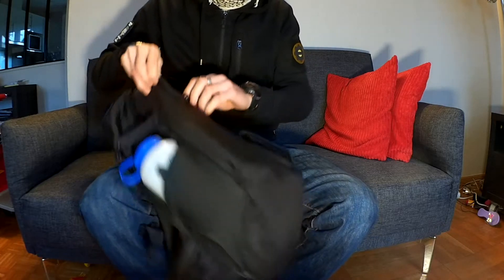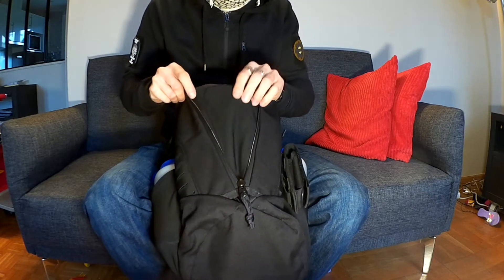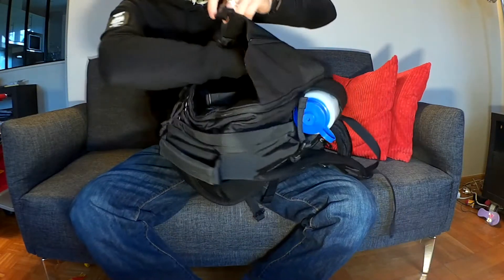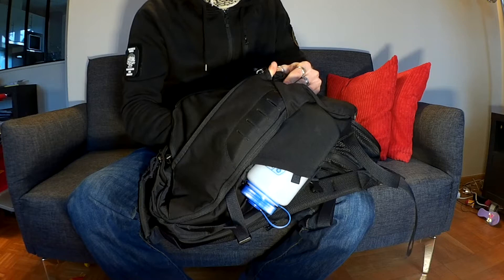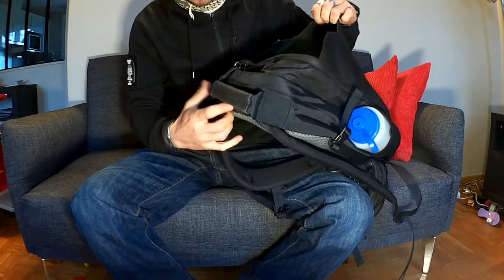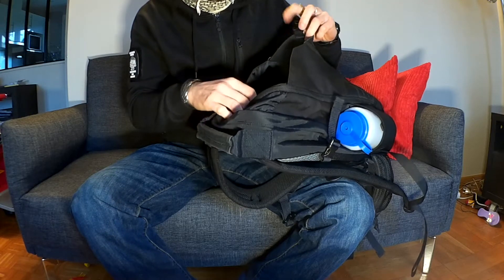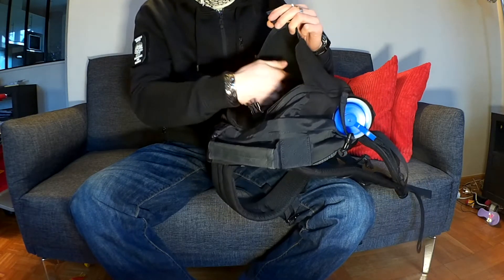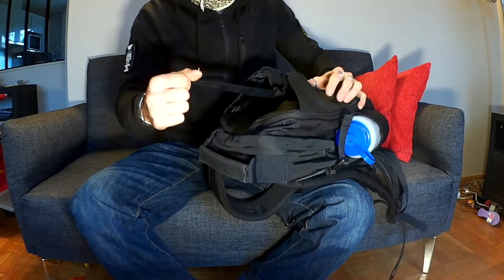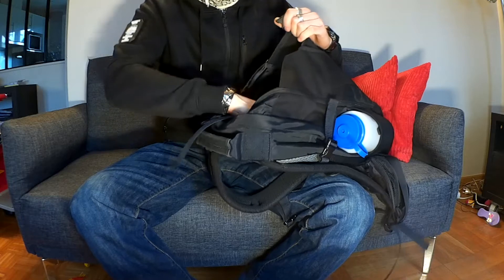Vous avez ensuite en façade une ouverture qui s'élargit, avec une matière un peu plus fine. Au bout, il y a une évacuation. Je pense que c'est plus pour ranger des affaires, les cintrer et pouvoir serrer — une écharpe, des gants, un sweat rentre sans problème.